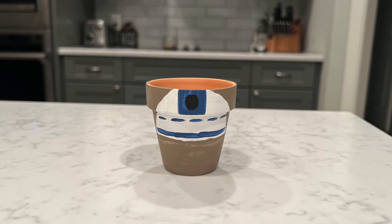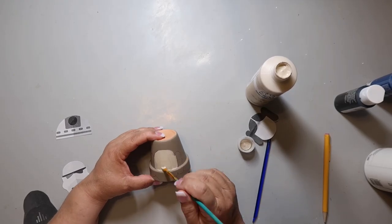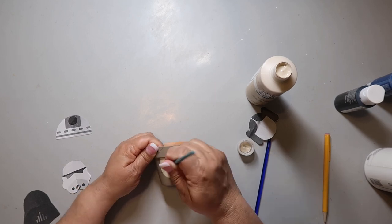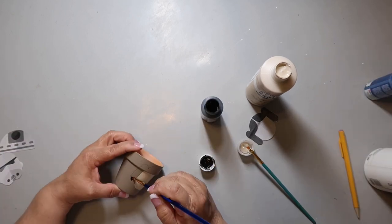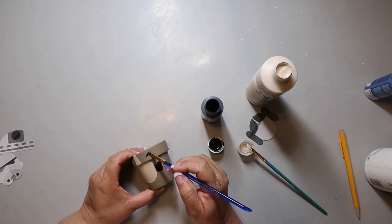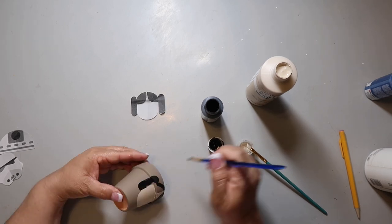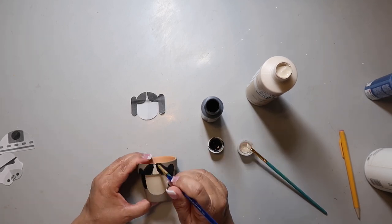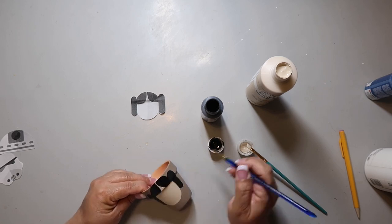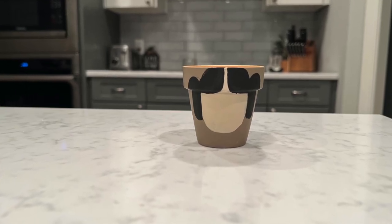R2D2 turned out super cute, and when it's with the other pieces you know what it's supposed to be. The last DIY — you can see my other inspo pieces — this one's the easiest of all. You're basically just painting in the face, then painting in those little space buns on the side, and then painting in the hair on the top. It turned out super cute.